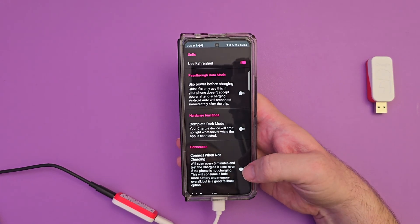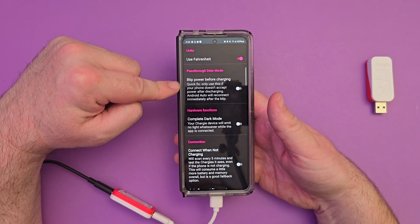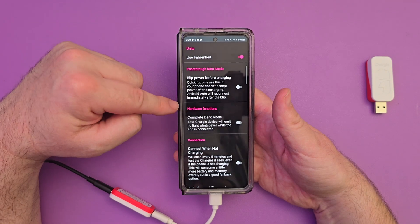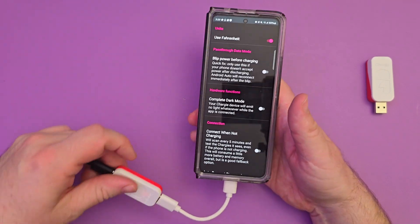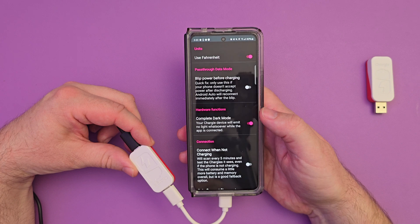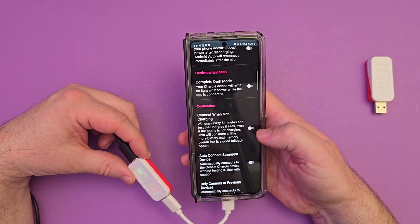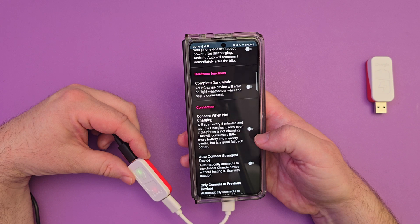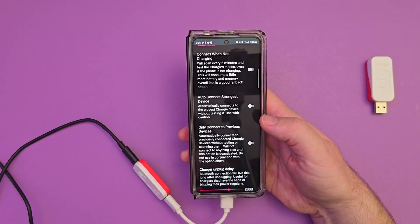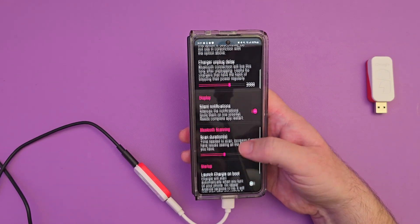If you go into settings, you can change it from Fahrenheit to Celsius. There's a 'blip power before charging' option, which means it's only going to use this if your phone doesn't accept power after discharging — Android Auto will reconnect immediately after the blip. There's also a completely dark mode: these LED lights right here — I can turn that on and it turns those lights off, so at night you don't have to see them. There's also 'connect when not charging,' which scans every five minutes. And auto-connect strongest device or only connect to previous devices.